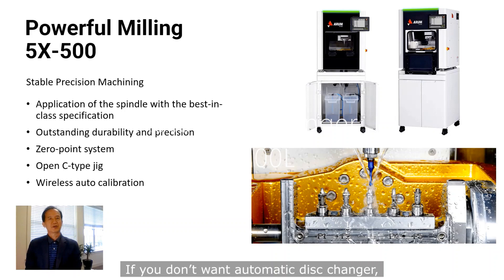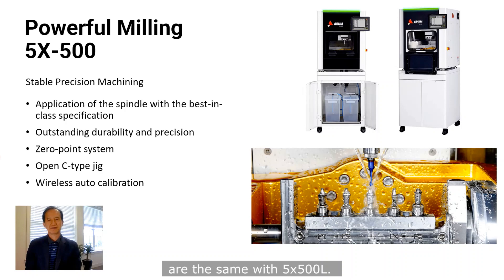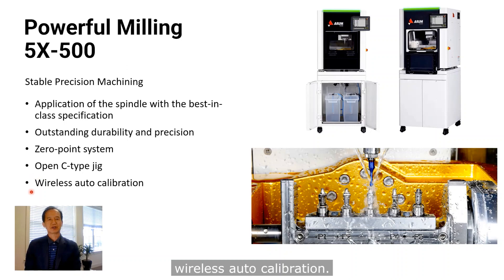You can also mill curved-side connectors and retention grooves on simple top and bottom sides using the AT cartridge — anyone can easily produce high-quality customized abutments. If you don't want an automatic disc changer, you can choose the 5-axis 500. Most of the specifications are the same as the 5-axis 500L. The 5-axis 500 also covers all kinds of material. It has a zero-point system, Open-C cartridge, and wireless auto-calibration.